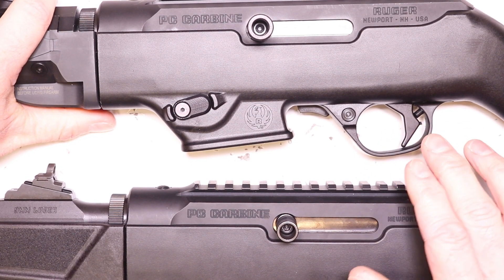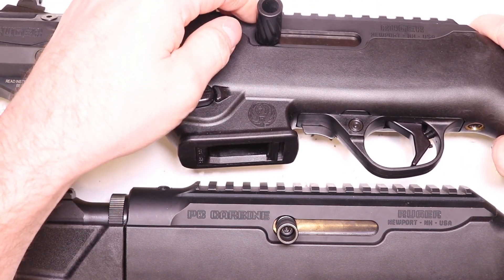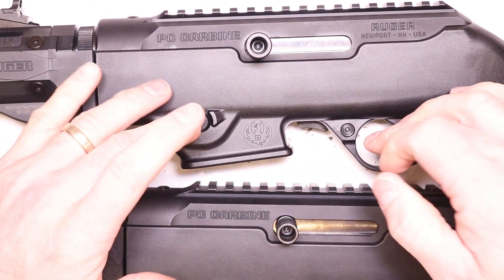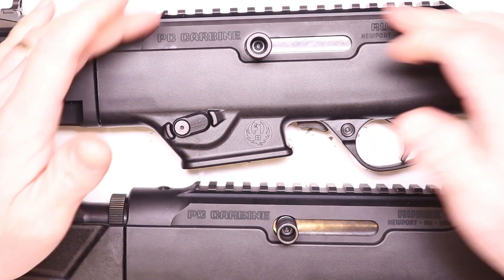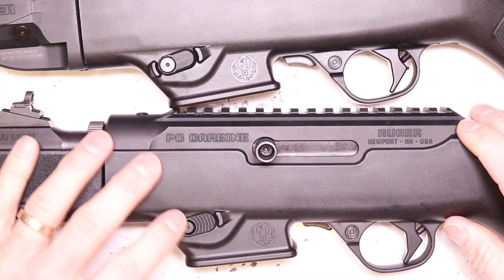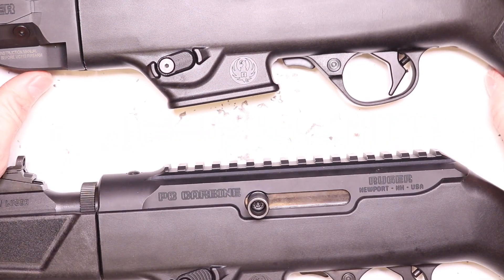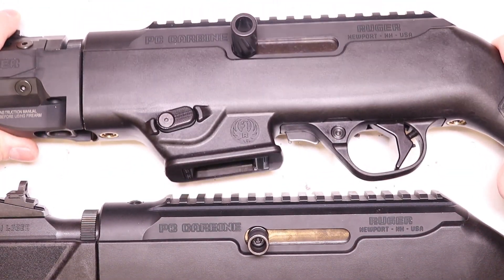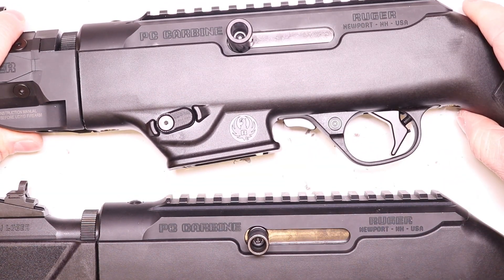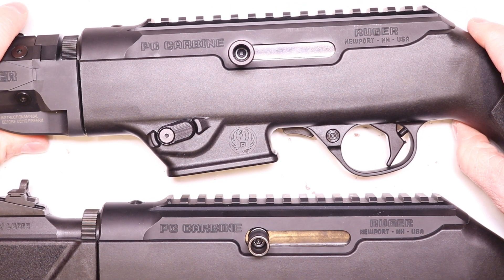We've got the whole package going on here: the aluminum trigger, the aluminum extended mag release, and now the aluminum extended charging handle. This entire work area has all been upgraded and modified to give you extra performance. When you add it all together, it's a night and day effect compared to the factory setup — short mag release, little nub, and a little plastic trigger. This is a much more desirable platform with these essential upgrades, giving you that little extra edge. It's going to make all the difference, especially when you're competing or just out plinking.